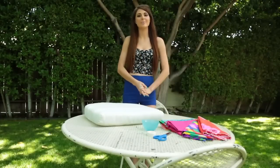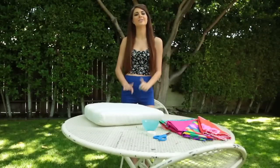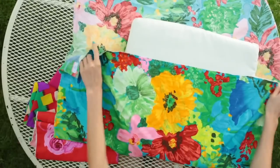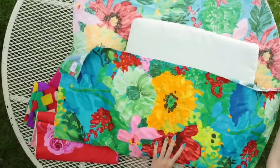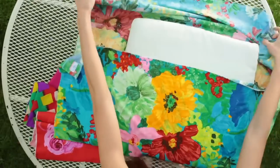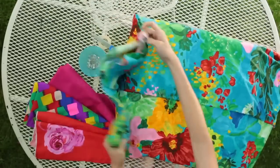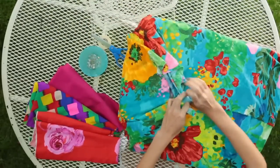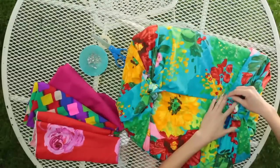I just got these really cool fabrics so I can cover my cushion for the new throne. I want to spice up my cushion so I'm choosing a fun floral fabric. Here I have some fabric that I've already cut to the desired size. Tie the ends and secure them with some safety pins.